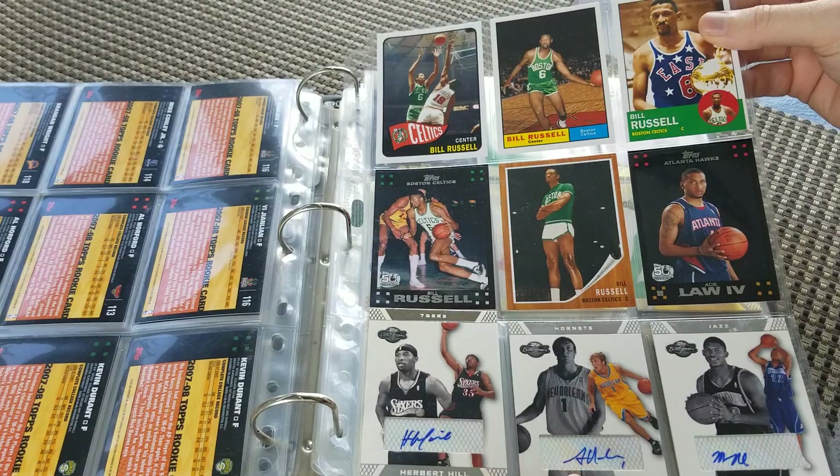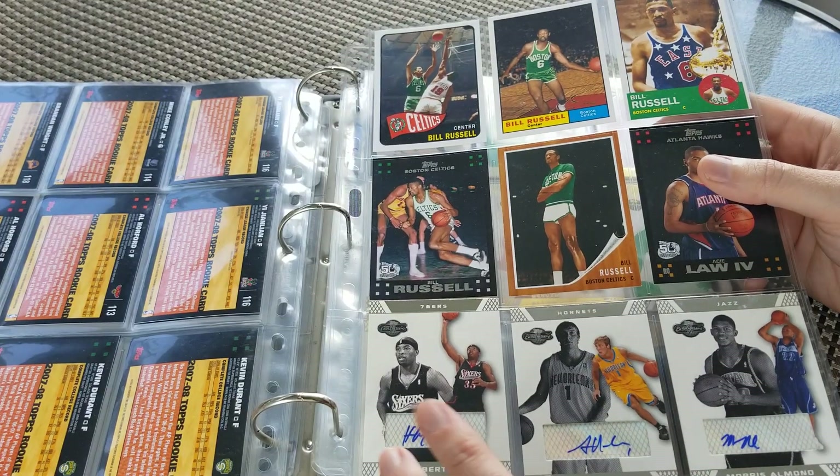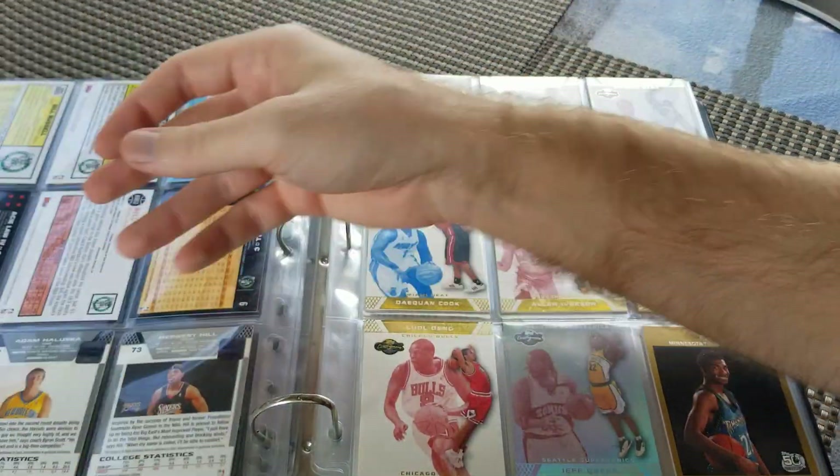Let's see what we got here — some Bill Russell base cards, some dollar box autos at the bottom. Still cool nonetheless.